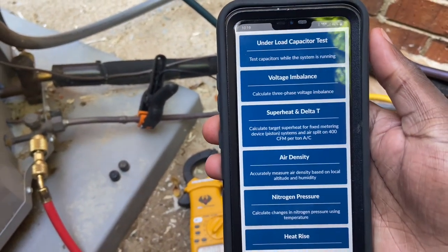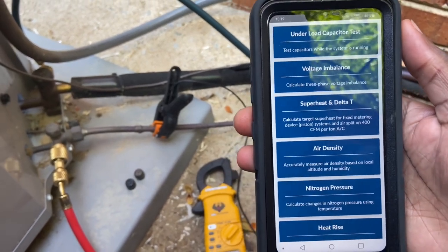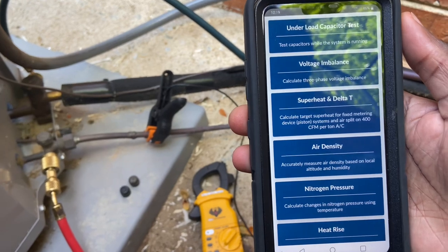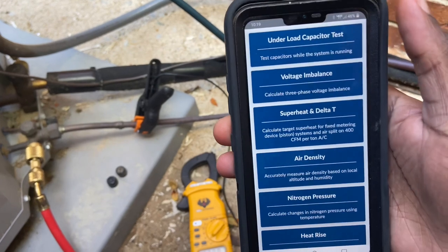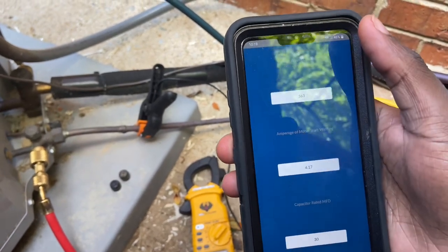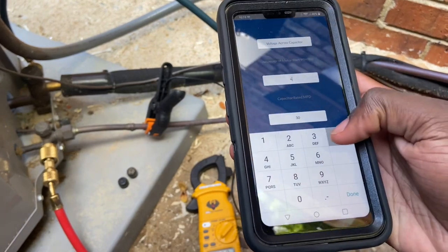The app is gonna pop up like this. You click 'Tools,' and when you click Tools you'll get a whole bunch of things you can test as a technician — voltage imbalance, superheat, delta T, air density, nitrogen pressure, all that type of stuff.